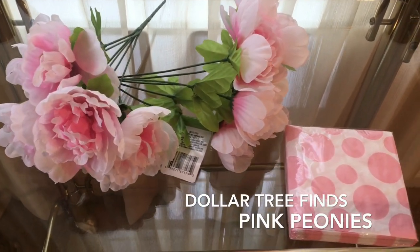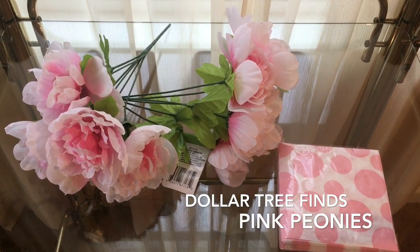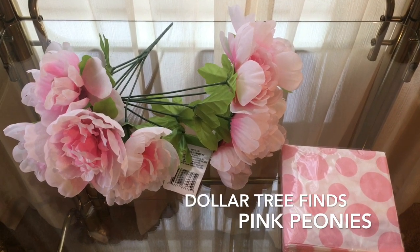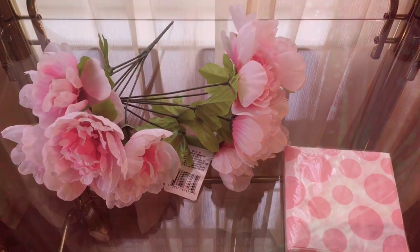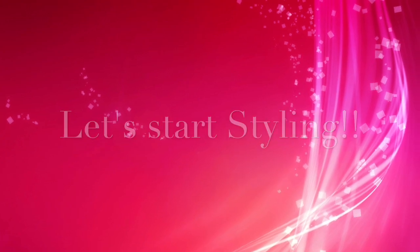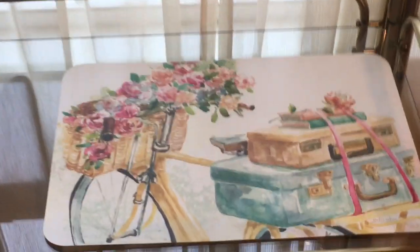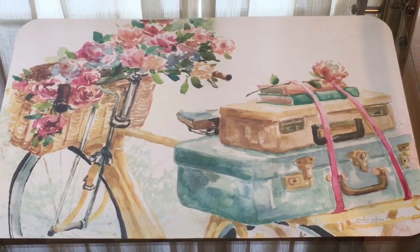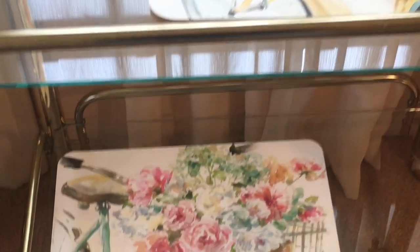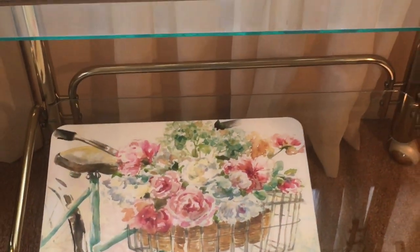Here are a few additional pieces that I'll be using that I purchased from my local Dollar Tree. Look how beautiful this place mat is — I love it. And that's the backside. I did purchase two, as I stated earlier; they are reversible.